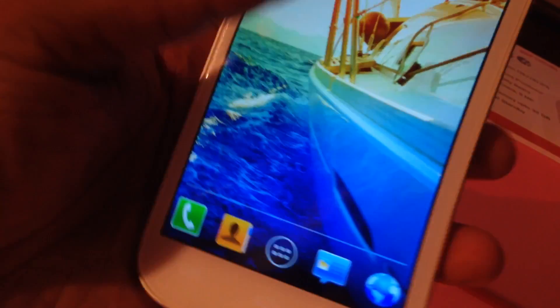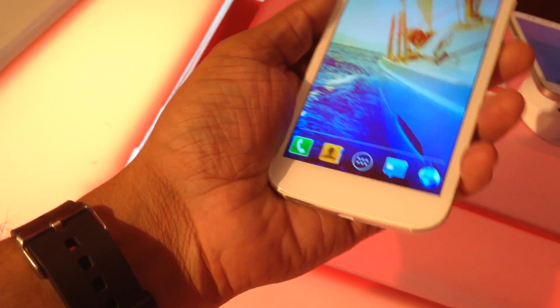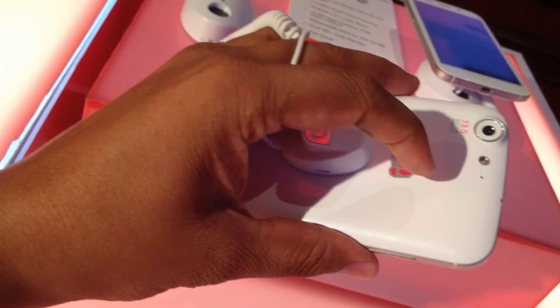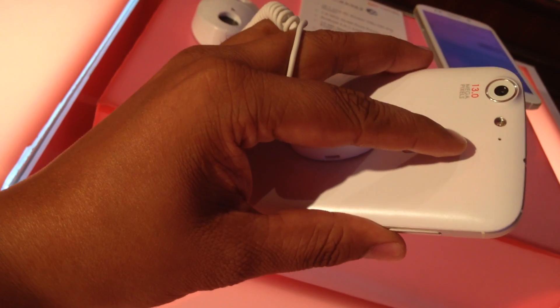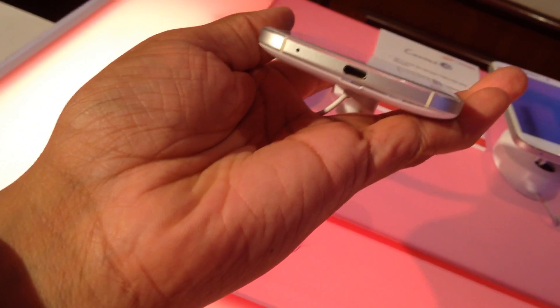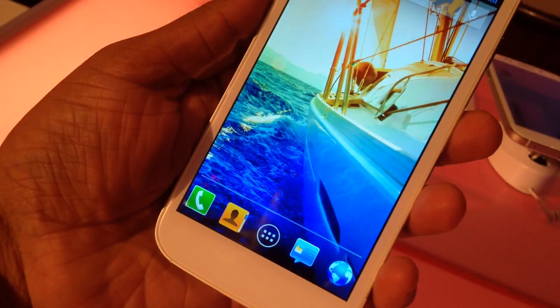It looks good and feels really good in hand — it doesn't feel like you'd drop it. Though the back is glossy and feels a bit cheap, the aluminum casing on the sides makes up for that plastic feel.